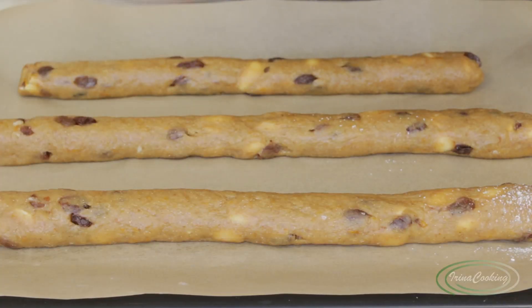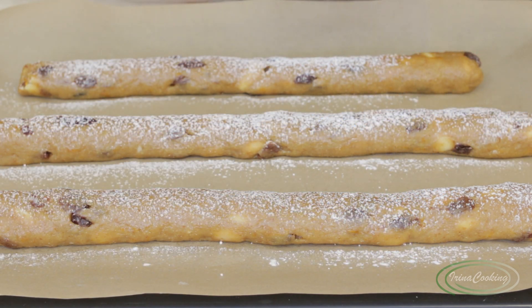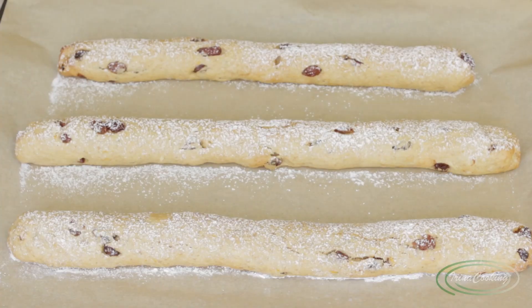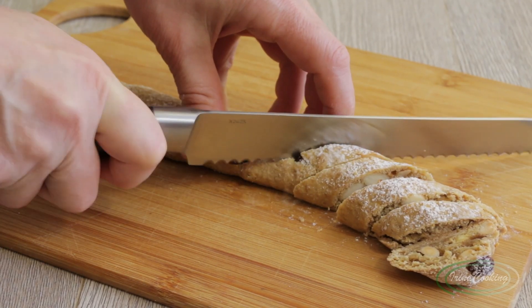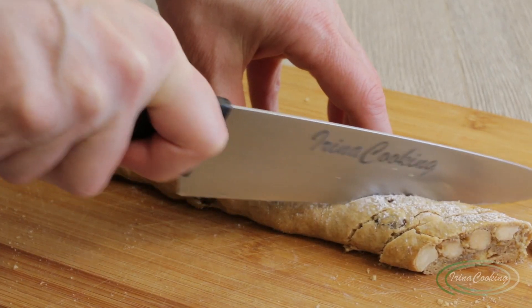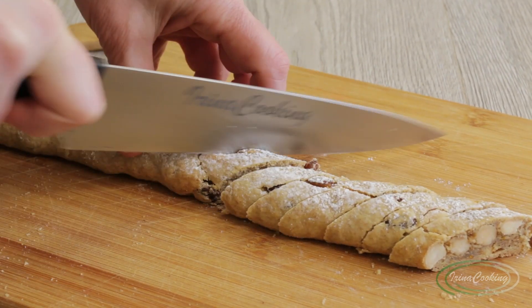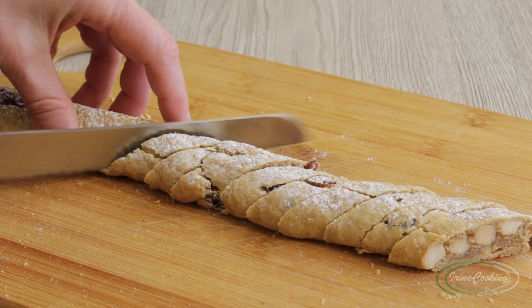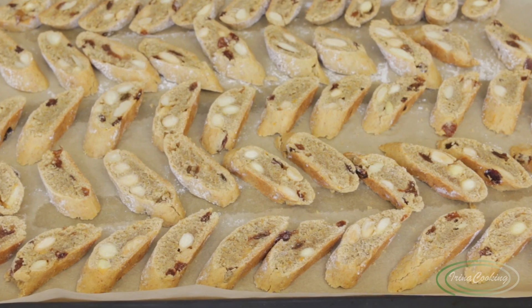While the oven finishes preheating, dust the logs with powdered sugar if desired, then bake for 15–20 minutes until golden. Once done, let them cool slightly until you can handle them, then slice diagonally into 1–1.5 cm thick pieces. A bread knife works well, or you can use a regular knife with quick strokes without pressing down. Place the sliced biscotti back on the tray and return to the oven for another 10 minutes.